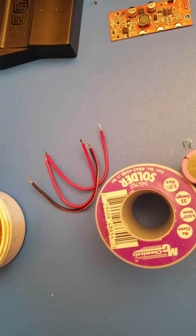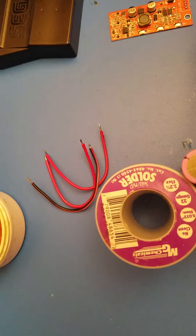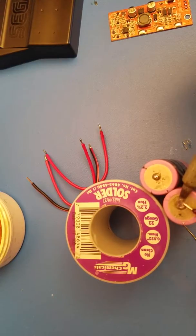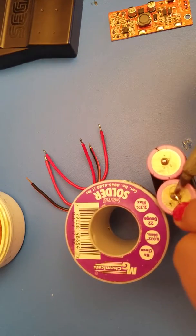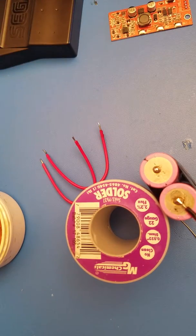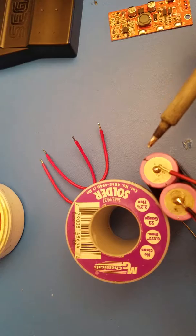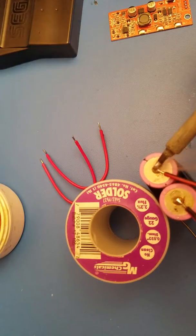I've already prepped these points, so this will make it a lot easier, but I'm going to add a little bit of flux to the wires I'm soldering to, just so it is much easier. Alright, that is a pretty strong connection right there. I'm going to get the other black wire and add a little flux to the end of it — it has a little bit of red on it, but that's just from stripping the wire. And there you go.